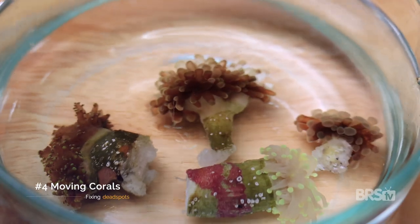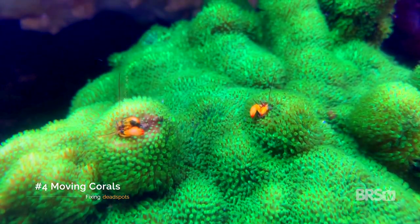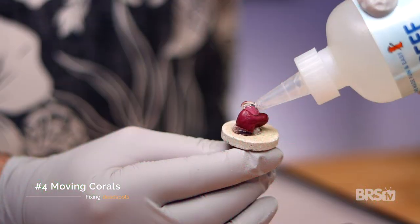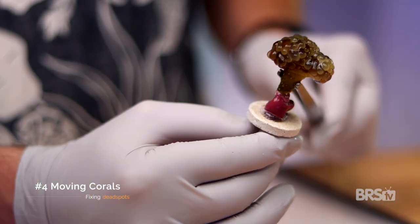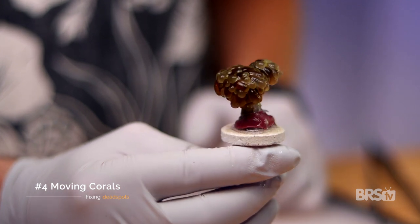The fourth method for getting rid of dead spots is fragging and moving corals. Sometimes dead spots just develop over time as your coral colonies grow and spread. It may mean that it's time to frag and move some of those larger pieces to areas where they won't affect the flow pattern as much.